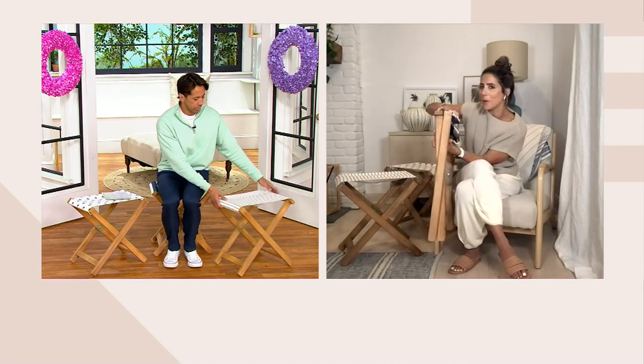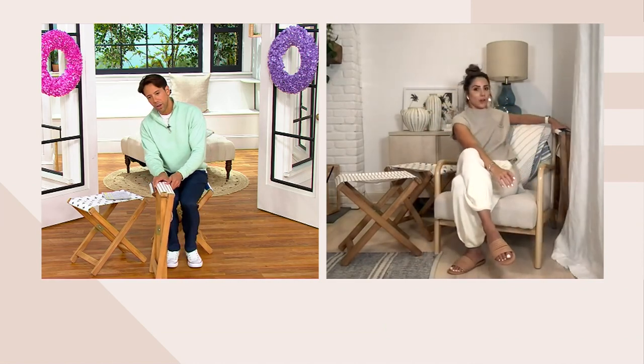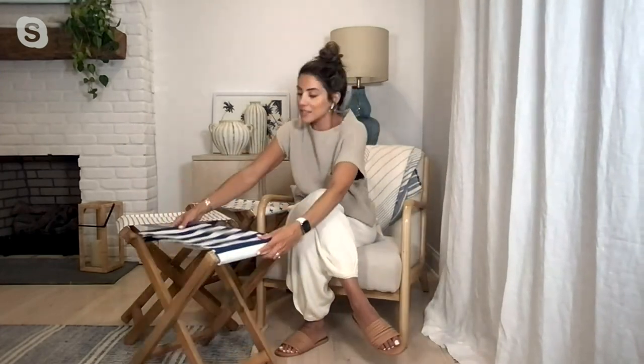As a footrest, there are just so many uses for it. The profile of it is only maybe four inches — you could easily tuck it, slide it over here, and you don't even know it's there. Then just slide it back out when you need some extra seating. Carry it outside, super easy.